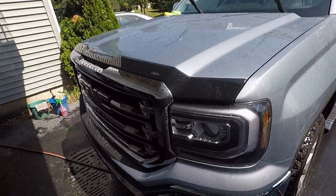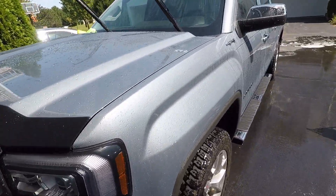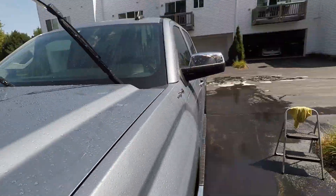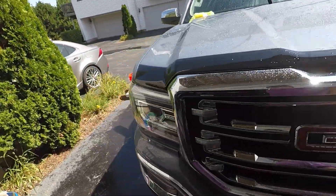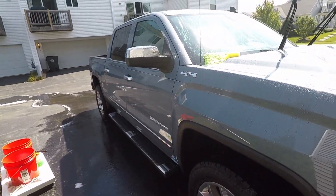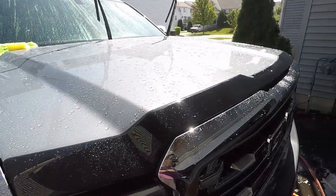Okay, so the truck is washed and rinsed. We're going to start with the side that is in the sun, obviously. The truck doesn't fit in the garage and even if it did, it would kind of make a mess.